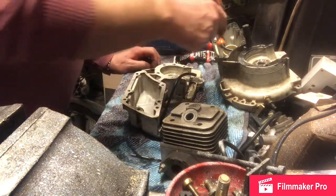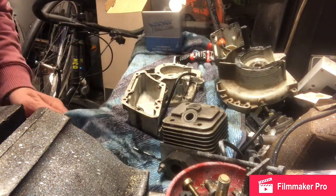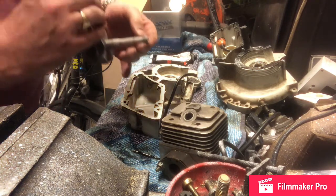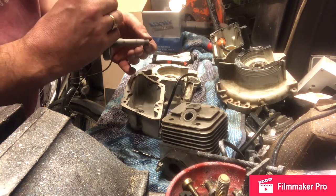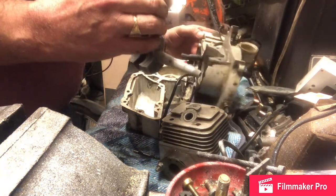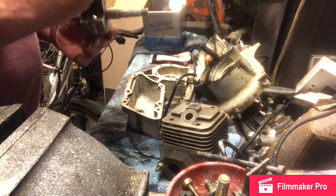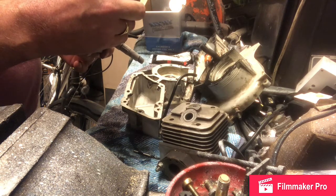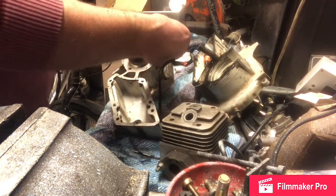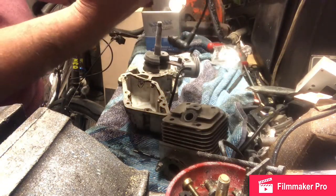I'm reasonably happy with that. I'll go get the crankshaft. Now I've got the crankshaft — I know the left-hand thread side is for the clutch. I think it goes that way. I'll put that in, and then this is the ignition side.